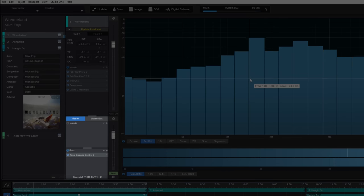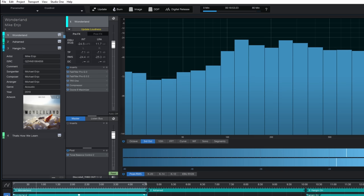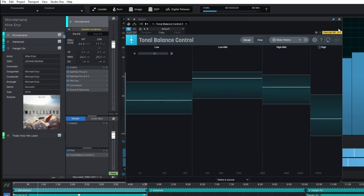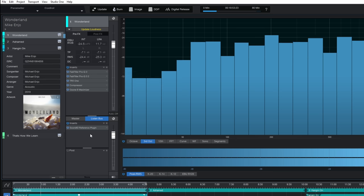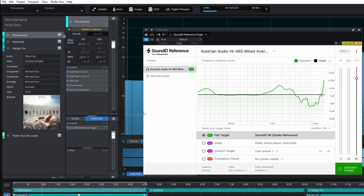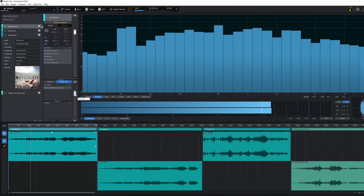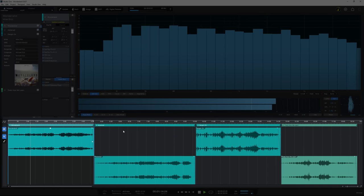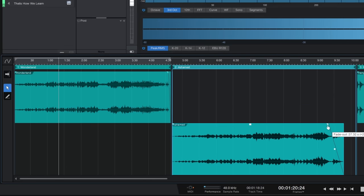Below this area, we can also add plugins for all of our songs as a whole, either pre or post fader. I find this really useful for things like metering plugins. We also have a listen bus — this is for plugins that we want to hear while mastering but don't want in the final export. Typically this will be monitor correction plugins like Sonarworks Sound ID. Note that both the song and the master area have faders which can be automated. In the bottom area of the page, we can see our songs represented by waveforms. Here we can do simple common tasks like trimming the ends of our tracks or adding fadeouts. We can also edit automation here.